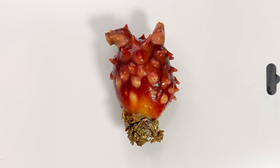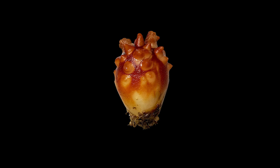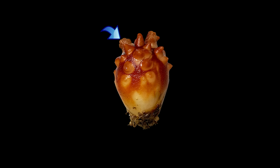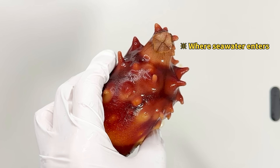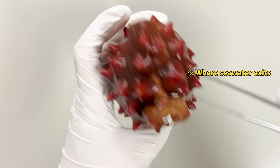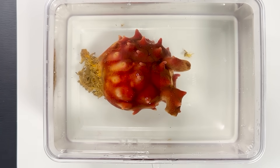If you observe a sea squirt, you'll notice two protrusions on top. These are the incurrent and excurrent siphons, which allow seawater to flow in and out. The incurrent siphon looks like a plus sign, and the excurrent like a minus sign. Sea squirts draw in seawater through these siphons, filtering organic matter to feed.